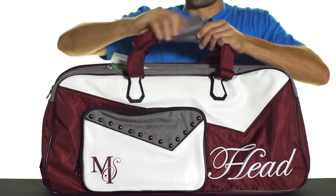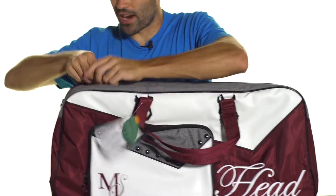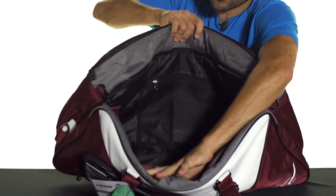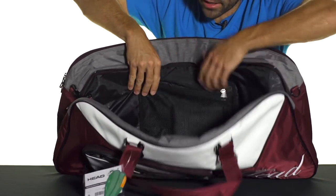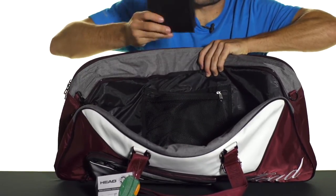We'll open up the padded grab handle here on top, which is also part of two shoulder straps, and we'll get to the large main compartment here. Tons of room for all of your gear. You're going to get a large zippered mesh pocket along one side of the lining, good for keeping smaller items organized and easy to get to.